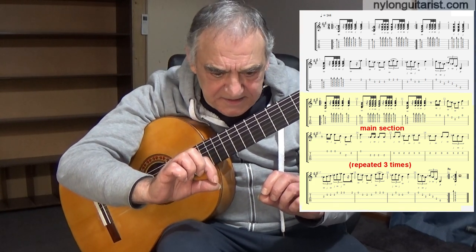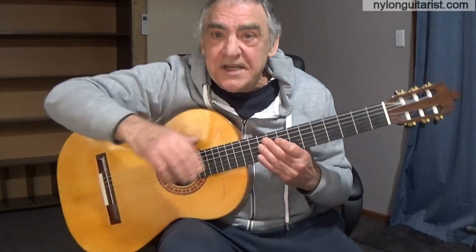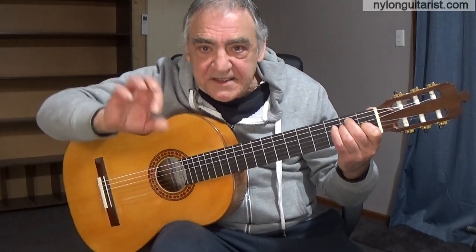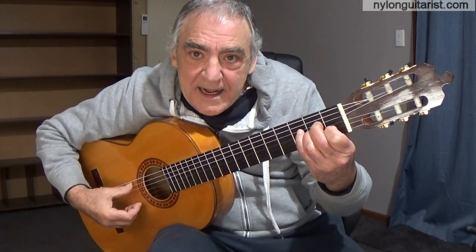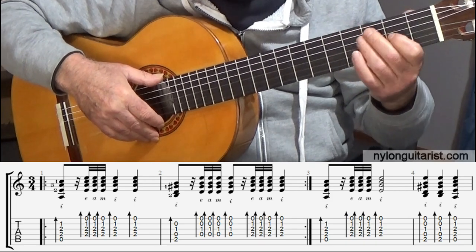Sometimes that snippet of melody in the introduction is the very last part of the main melody. In this case it kind of is, but not always. So let's just go through it nice and slow — first, the introduction. The Rusciatos are index and E-A-M-I, all down strokes. And the chords are A minor and E7. So let's just go through the introduction nice and slow.